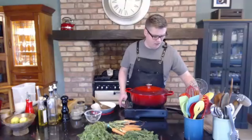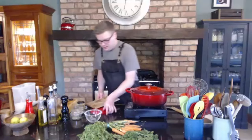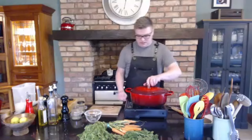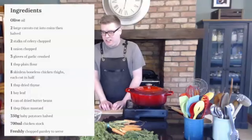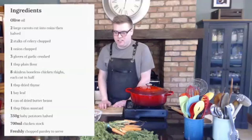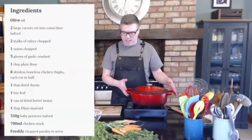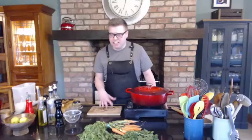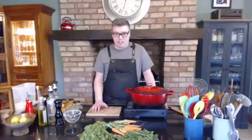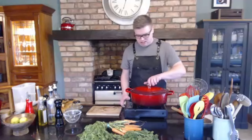So just to go through the recipe: garlic olive oil, carrots, celery, onion, garlic, plain flour to thicken the sauce, chicken thighs cut in half, dried thyme, bay leaf, butter beans, Dijon mustard, and chicken stock. Quite few ingredients to make quite a good meal. Great for feeding a crowd — just double it up. Because we have potatoes and butter beans, you don't really need a side, but you could have rice or couscous. I think all this really needs is some bread to soak up the juices.